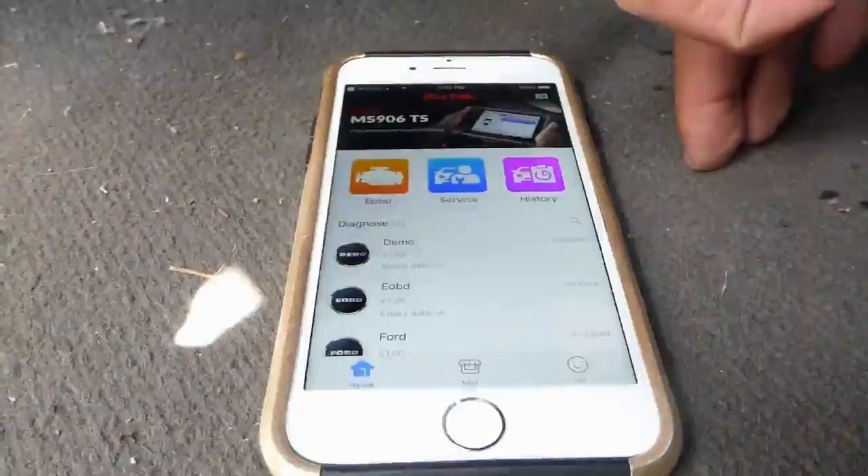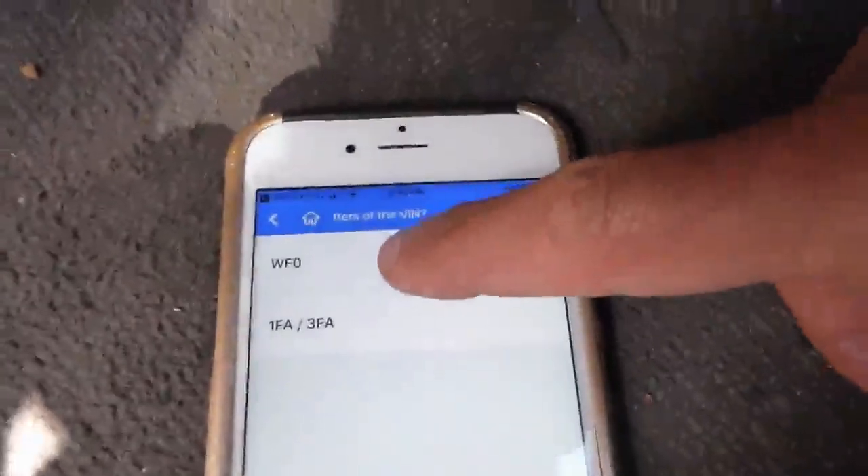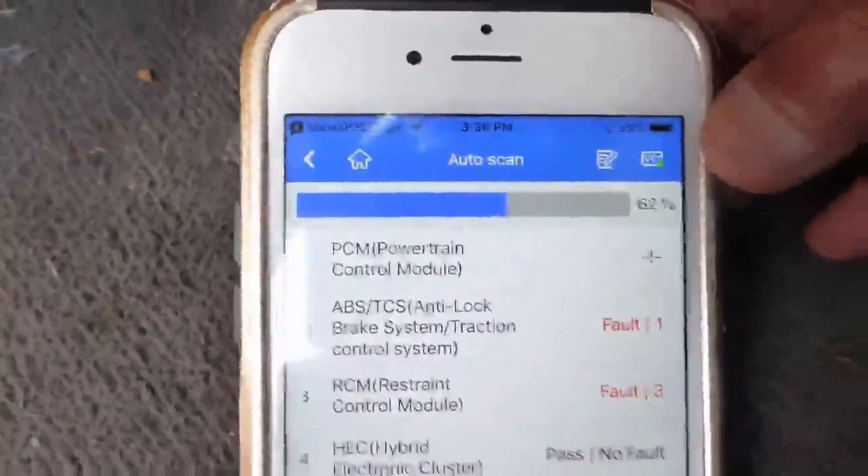You can access the information from the OBD2 on your cell phone. We can now look at the additional information and do a scan of the vehicle.